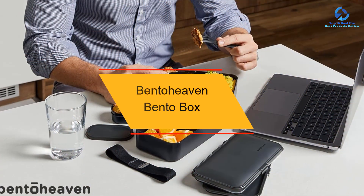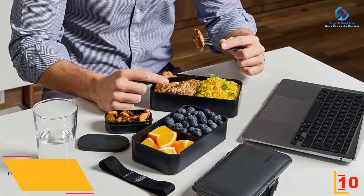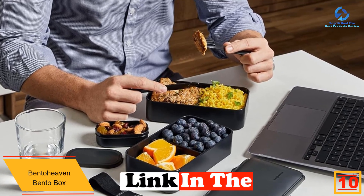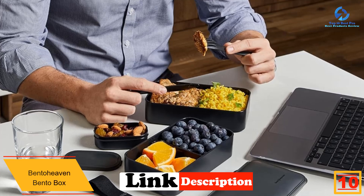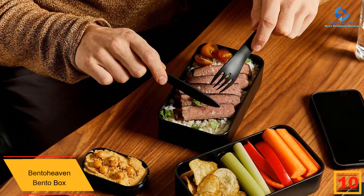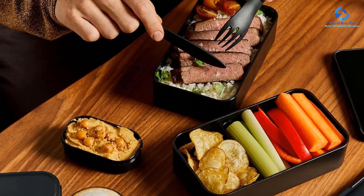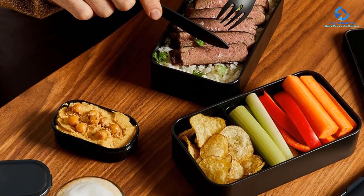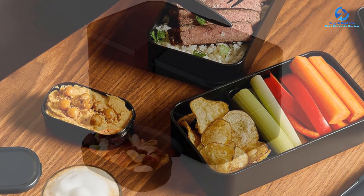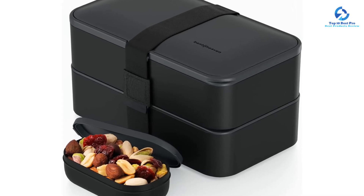Starting at number 10, we have the Bento Heaven bento box. Bento box purists will love this classically designed box, which earned the top spot on our list after testing. Sleek and minimalist, it is composed of two tiers held together with a thick elastic band. One tier has an adjustable divider and also a separate lidded container for sauces or smaller food items like berries or crackers. Its compact shape is surprisingly roomy, giving you plenty of space for a traditional bento lunch of rice and meat, a side of vegetables, and even a sweet treat.